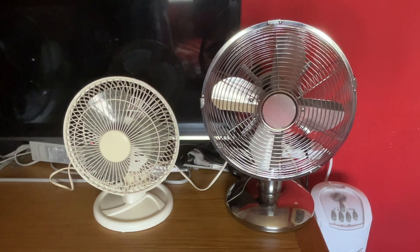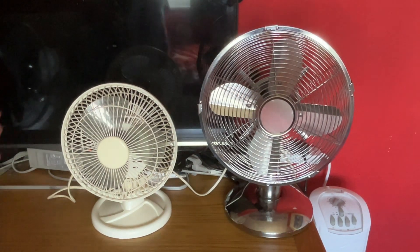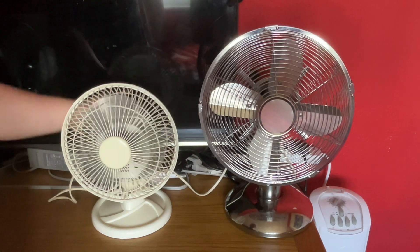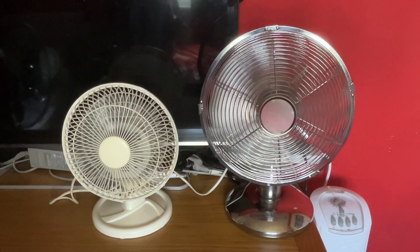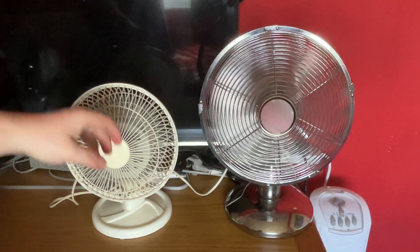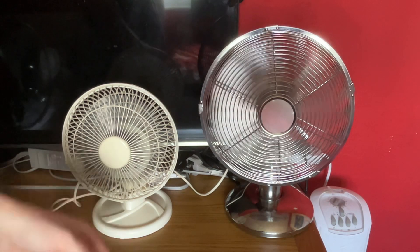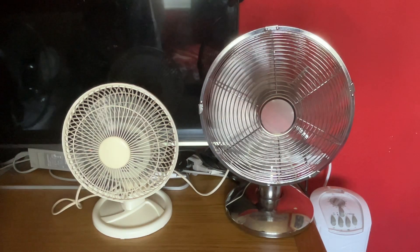So yeah, let's start them on low without oscillation. Of course, just like you'd probably expect, the Argos Value Range is more powerful.